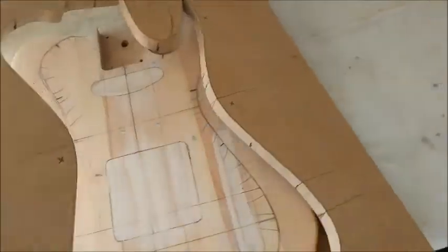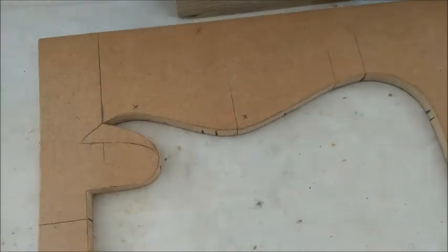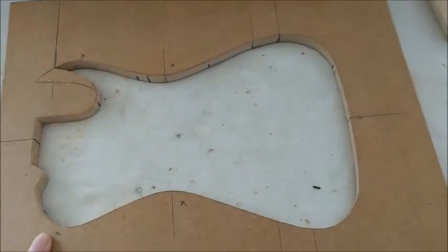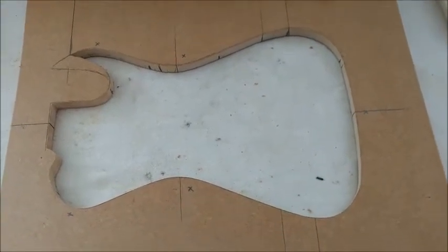I didn't film the making of this template because a lot of it is drilling and sanding and so on, but I will put some pictures up in just a moment that shows how I did it.